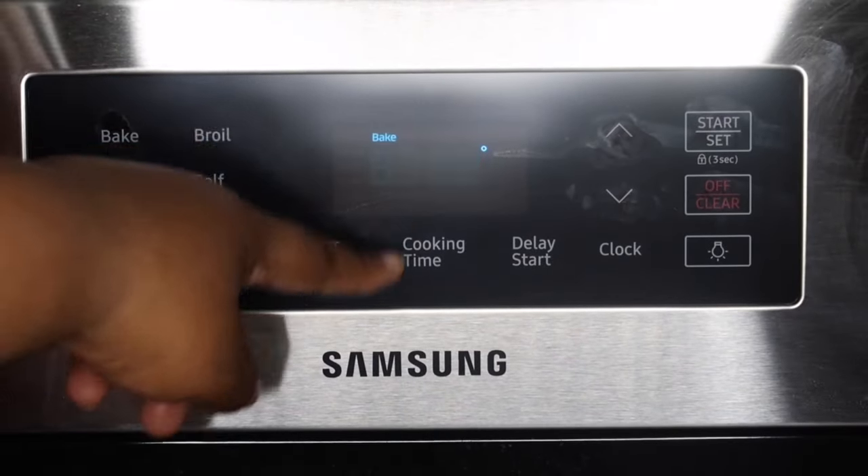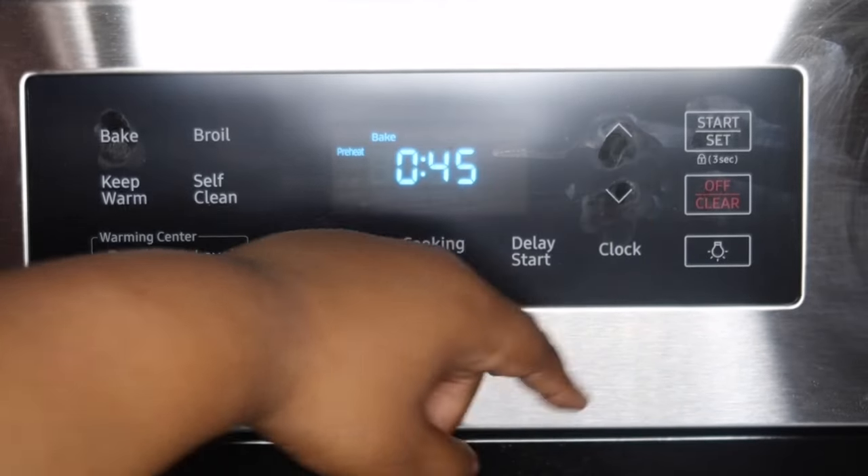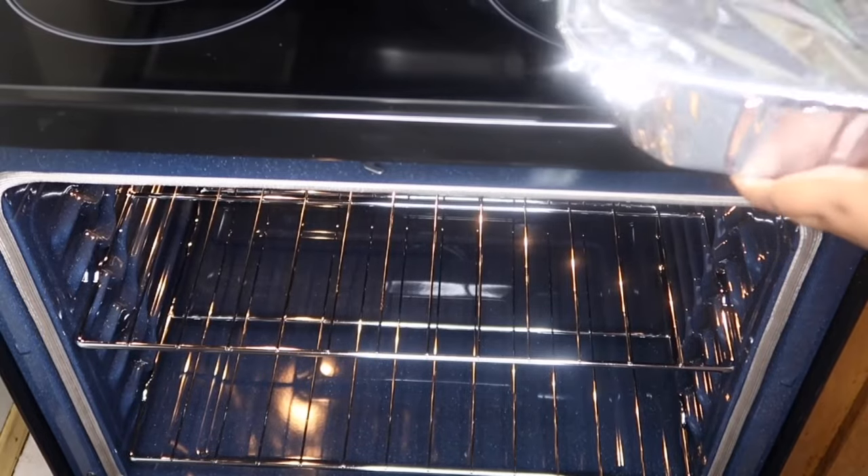Now I'm going to set my oven to 350 and I'm going to set my timer for about 45 minutes, and I am just going to pop that in the oven and let that cook.